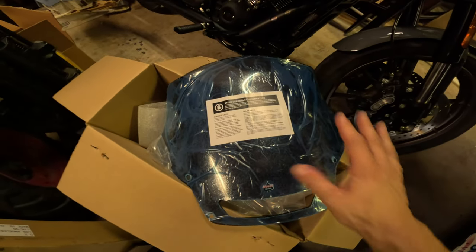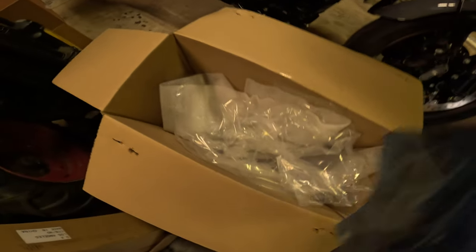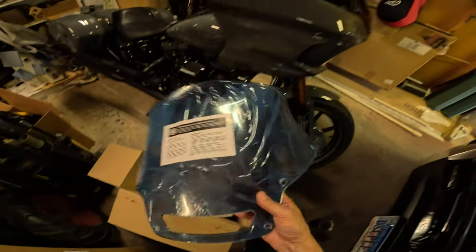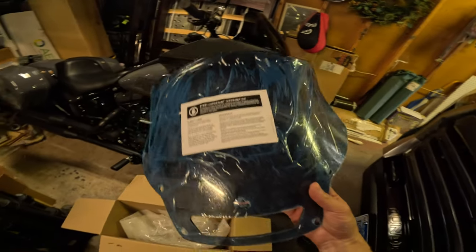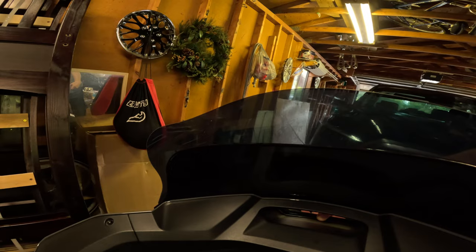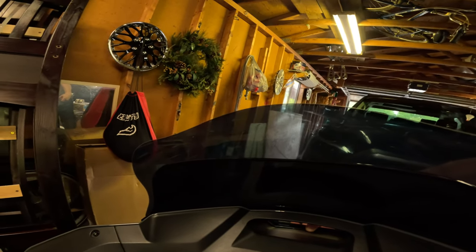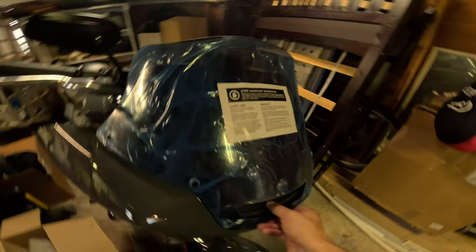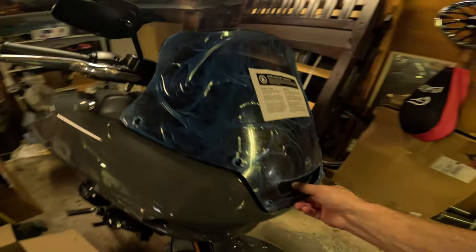Here is the Clockworks 8 inch flare windshield out of the box. It comes packed in foam wrapping and has a protective film on it, so if you install it and decide it's not right for you, you can potentially return it. Comparing the heights, the 8 inch flare looks to be at least three inches higher than the stock shield, and then it's got that flare on the top. Hopefully it'll be the right height and won't totally kill the look of the bike.